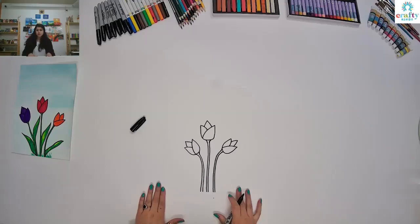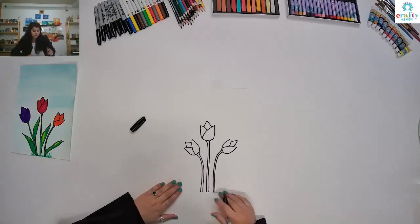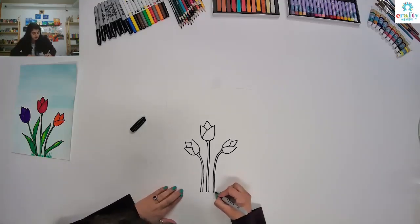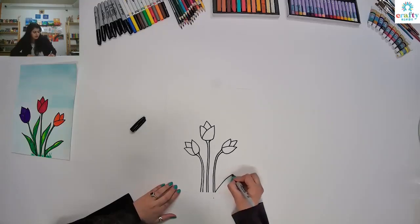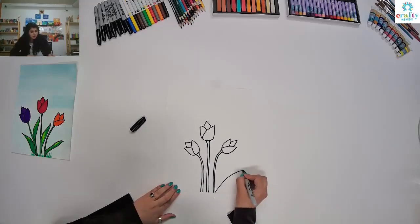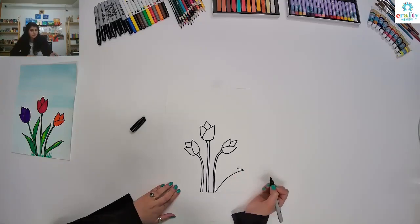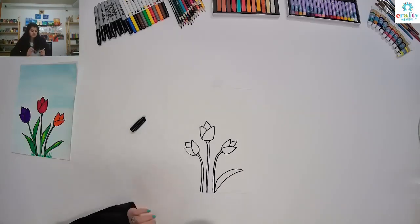Now we are done with our flowers. We are going to make a V shape now. Start all the way from the end and make the line tilted like this. And then from the top of that line, try to make a V like this. And then all the way join with a little curve.